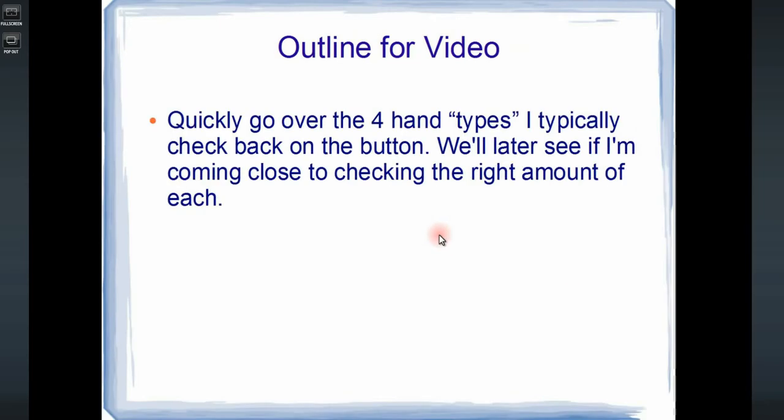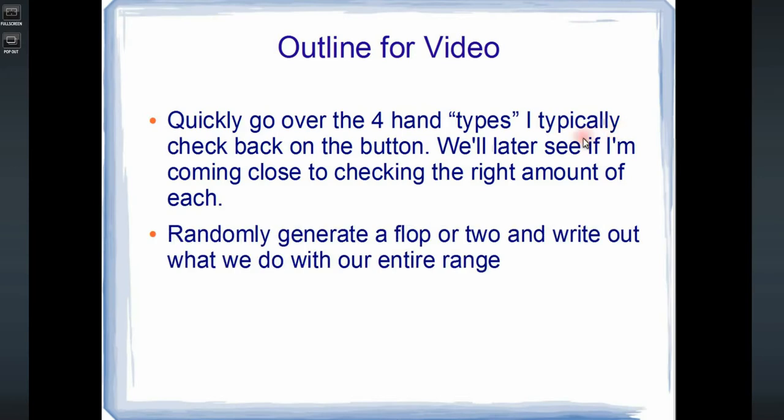We're first going to quickly go over the four hand types I typically check back on the button. We'll later see if I'm coming close to checking the right amount of each. It's not helpful if I just put down which hands I bet and which I check — we want to make sure we have the right types of hands in our checking range and betting range, that it seems reasonably balanced. Then I want to randomly generate a flop or two and write out what to do with our entire range.